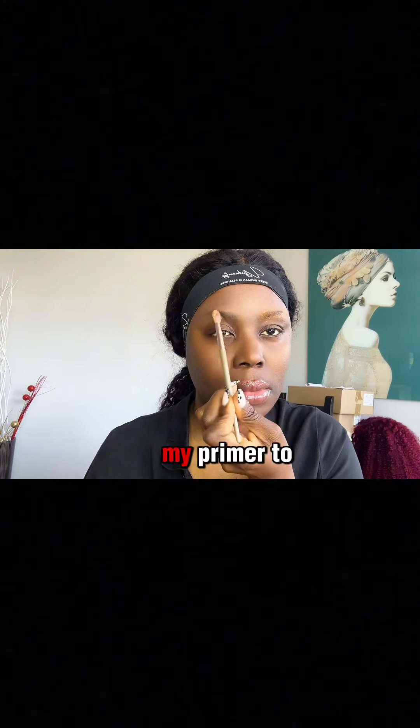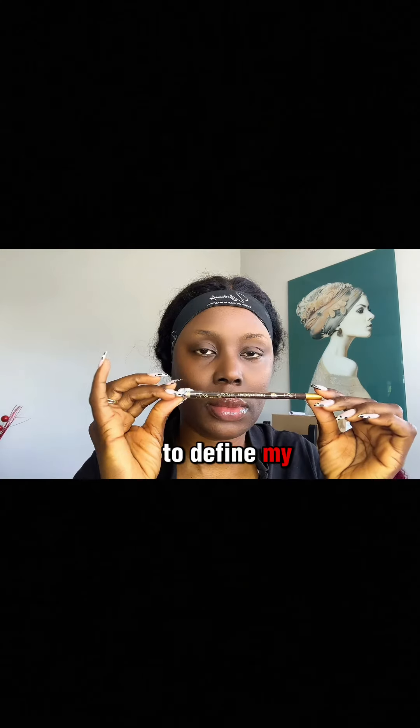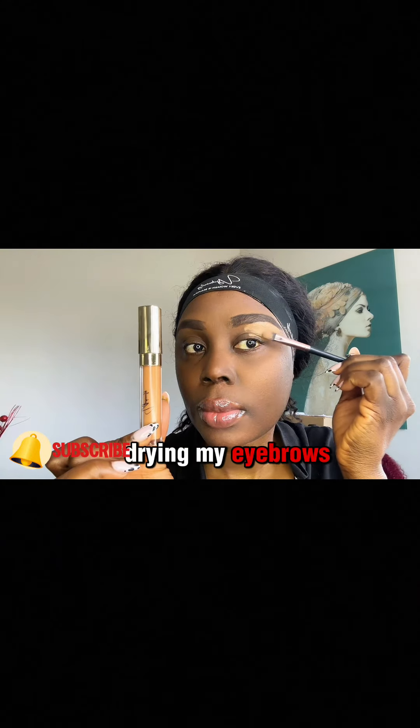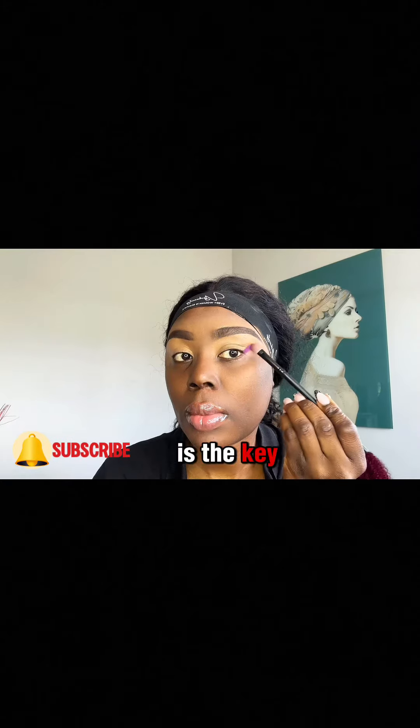I use my primer to base my face, then I went ahead to define my eyebrows, using my powder to match the eyebrows so it does not crease. After drawing my eyebrows, I use a concealer to define them and blend very well. When it comes to makeup, blending is the key.